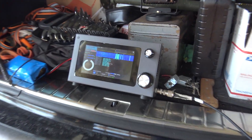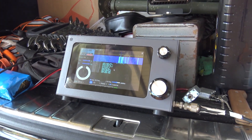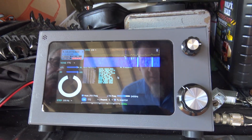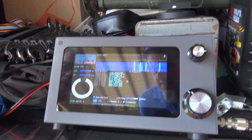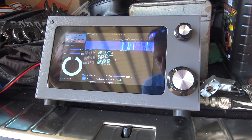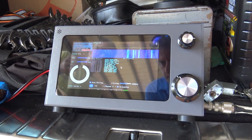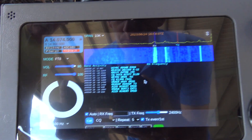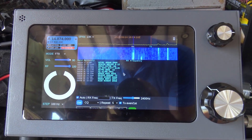This is the new SBITX version 2 with the built-in Raspberry Pi. I'm familiar with the microBITX, which was at one time a kit, and then they started selling them. You can still buy this board. This has a Raspberry Pi 4 in it and I think it has a 32 gig card in it.